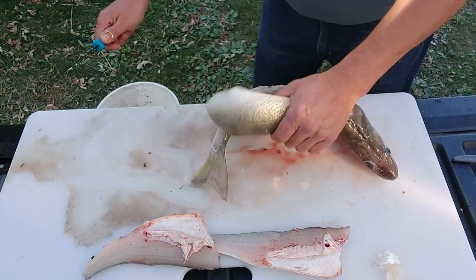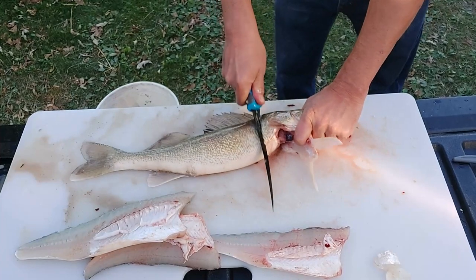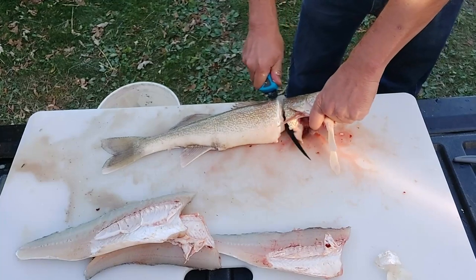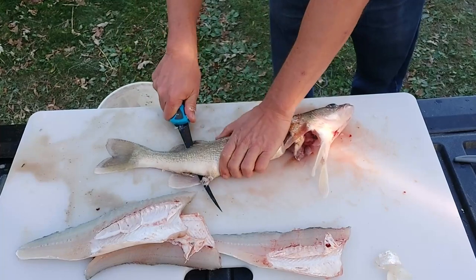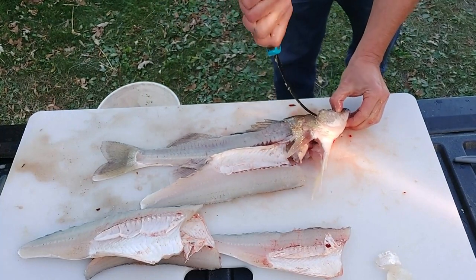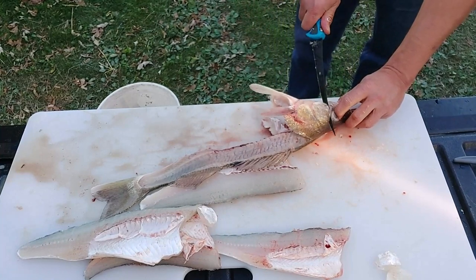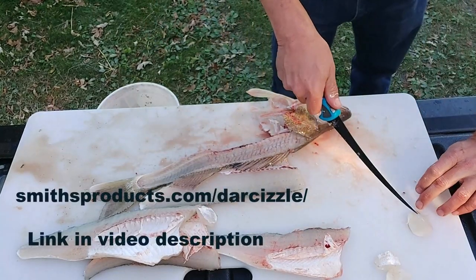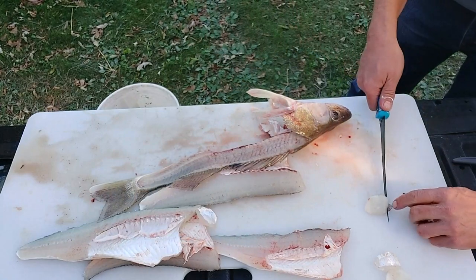Follow the spine down back to the tail, cutting through the rib bones as you go. You can see I'm twisting a little bit to make sure the knife stays right up against the spine and cuts as closely as possible — not a lot of meat left on that one side, so not a lot of waste. I like to take the glaze off the back first, then clean up a bit, then get to the rib bones and pin bones and take them off the skin. The Sizzle knife is pretty sweet — definitely the best fillet knife I've owned to date.